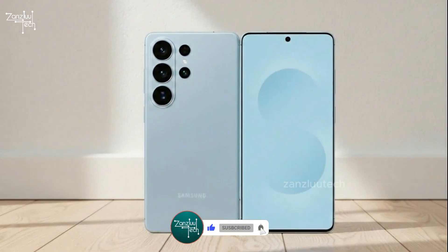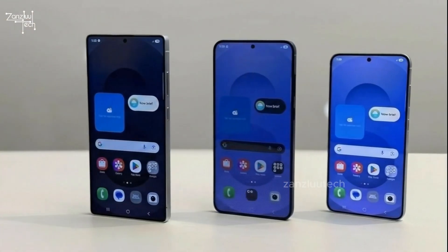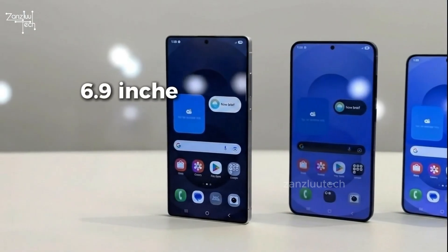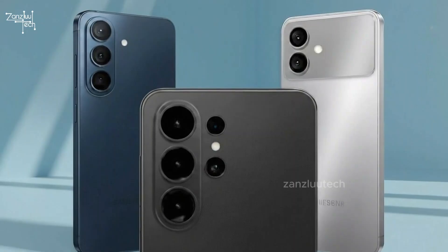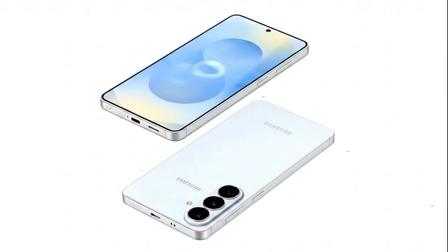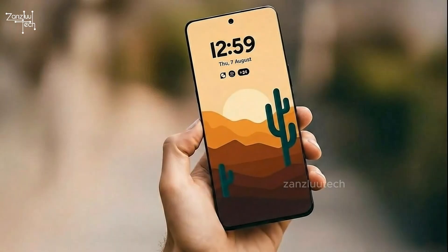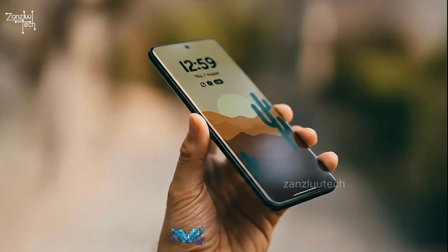Now about the design. Samsung is finally making the whole lineup look like one family. The S26 has a 6.3-inch screen, the Plus jumps to 6.7, and the Ultra comes in huge at 6.9 inches. They're a bit taller and wider than the S25 series, but thinner by 0.25 millimeters. Recent leaks still point to a 6.9 millimeter design. The corners are softer and more premium this year — in the hand, these are going to feel way cleaner.